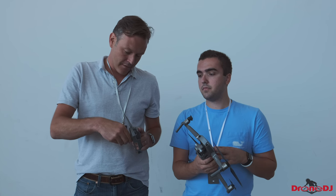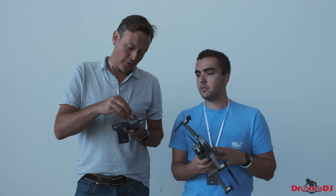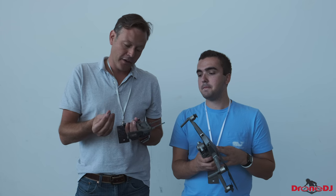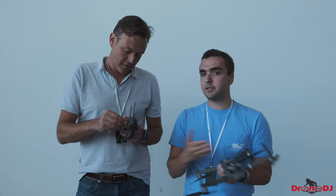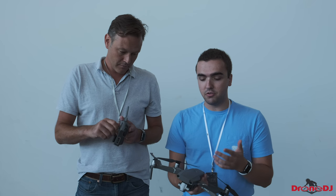You'll recognize the same controller — they haven't changed that much. What I did notice is that there's a switch on the side that now moves between normal, tripod, and sports modes, which is nice. And now these little knobs come off, just like with the Mavic Air. I think everybody was kind of expecting that as well — it's a nice feature that's probably going to be implemented in most DJI drones going forward.